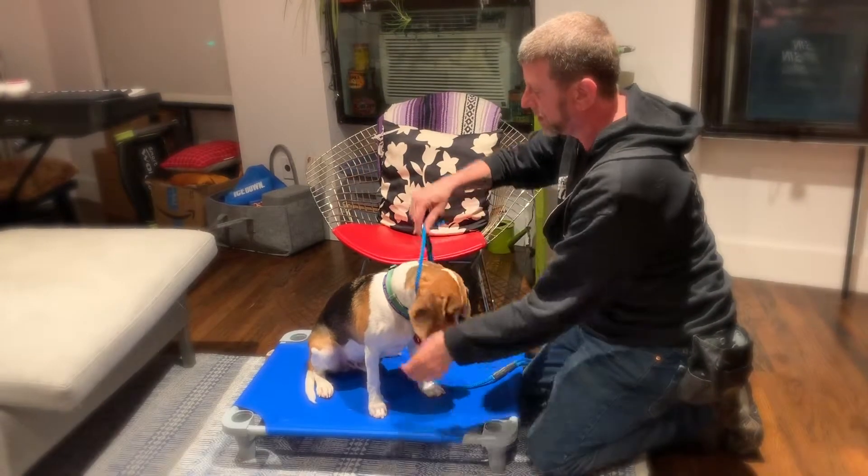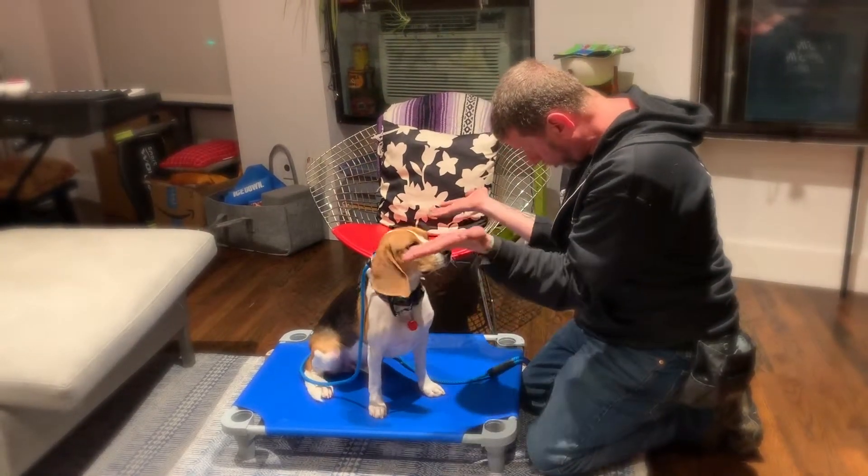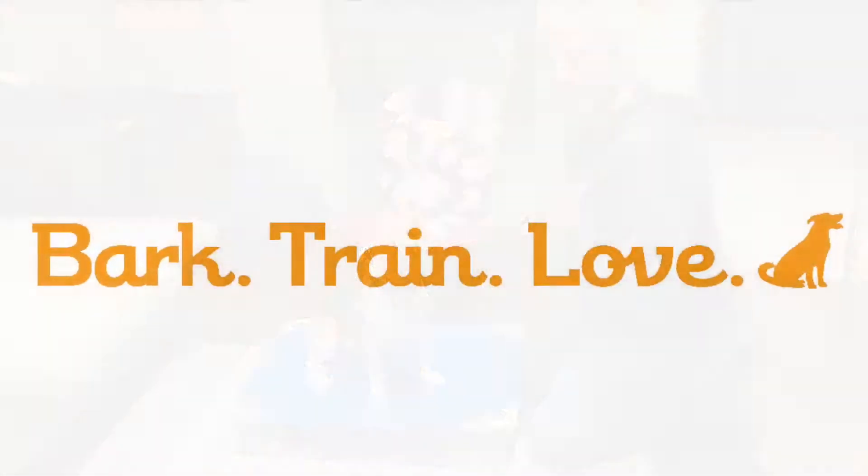Okay? That's kitchen open, kitchen closed with a nose loop with Bo! Good job. Where's your food?